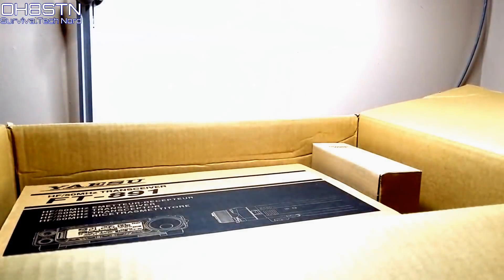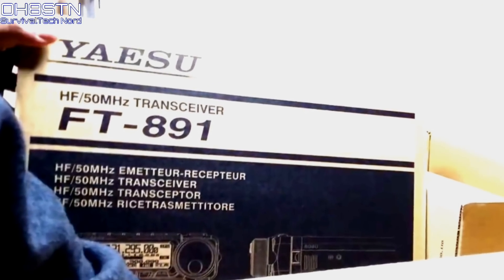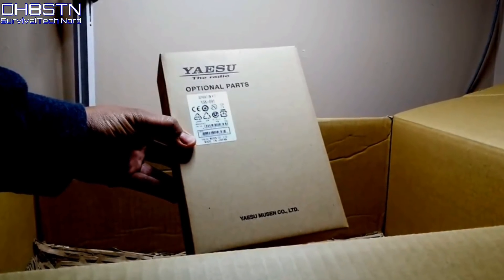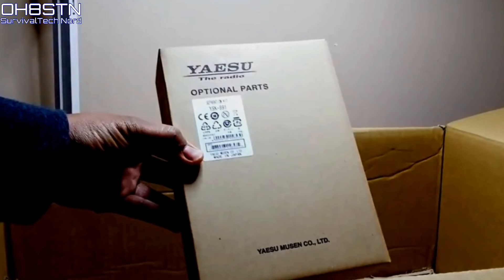The very first thing we should get out of the way is the unboxing. I ordered the Yaesu FT-891, and I also ordered the YSK-891 separation kit. The separation kit was important because it allows us to mount the radio body independently of the radio controls. We'll come back to that later on.